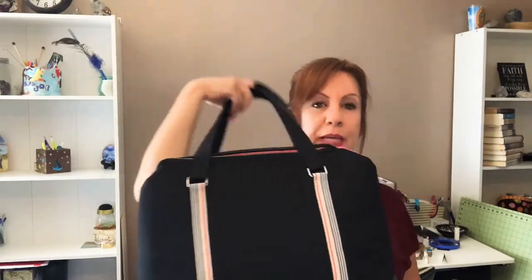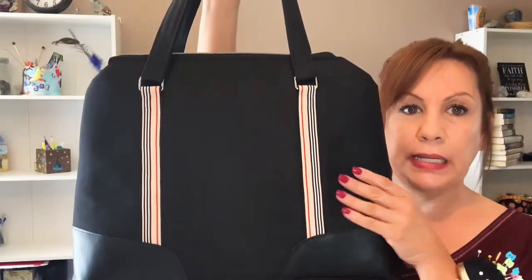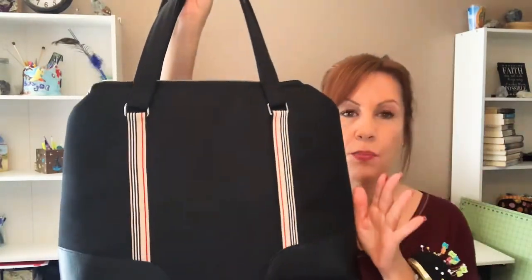So this is the Lynette Business Bag by Swoon Patterns. Very easy to put together — I had no problems other than the vinyl, but that wasn't the pattern's fault. That's just the Destiny — for a $5,000 machine, she should be able to sew through some vinyl.